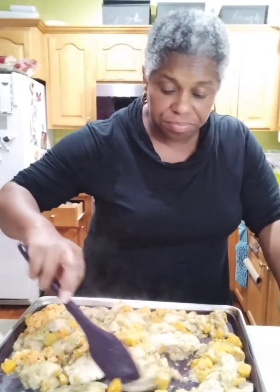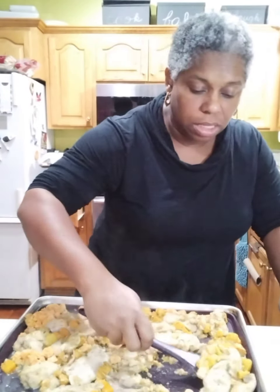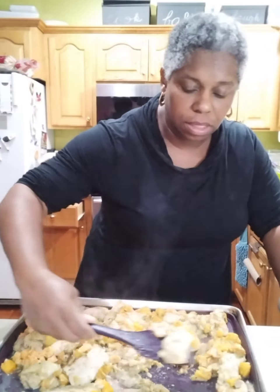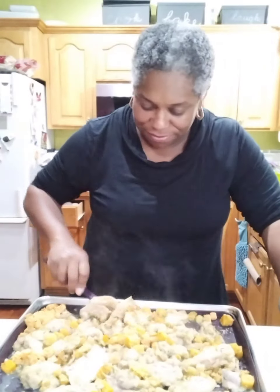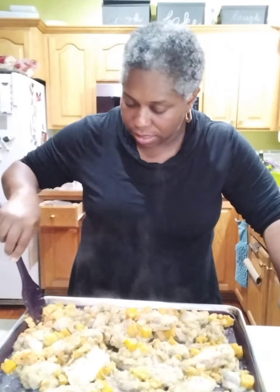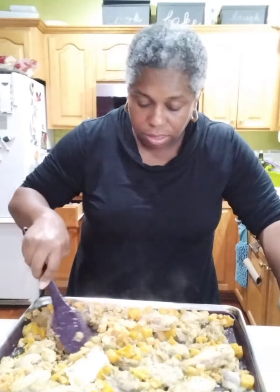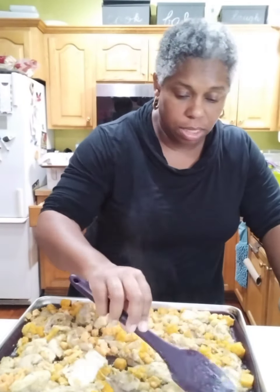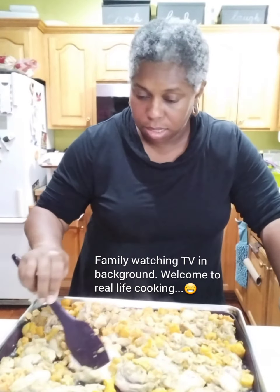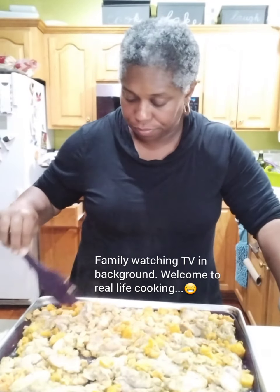I pulled it out and it still has some cooking to do, but I like being able to move it around and flip whatever's not completely cooked so it can get more heat — all of the things that make me feel like I'm actually cooking. Oh, it smells so good! Those little chunks that weren't completely thawed, they're taken care of. I'm just going to put this in for another 10 minutes; that'll probably be all that it needs.